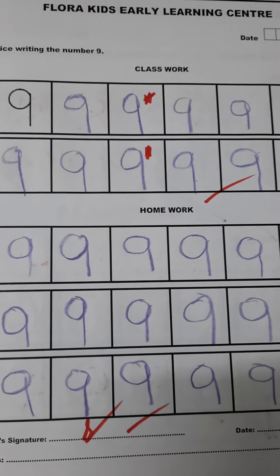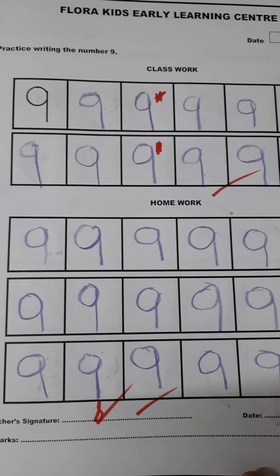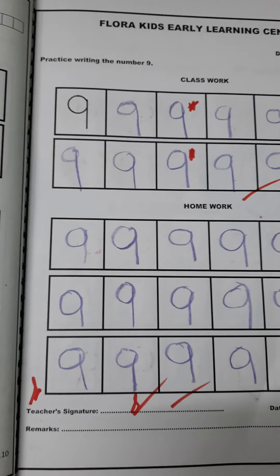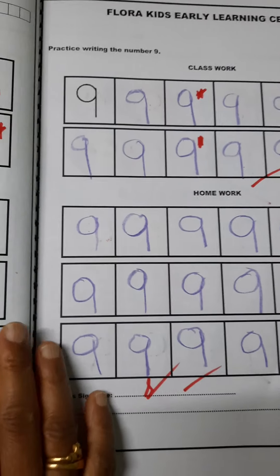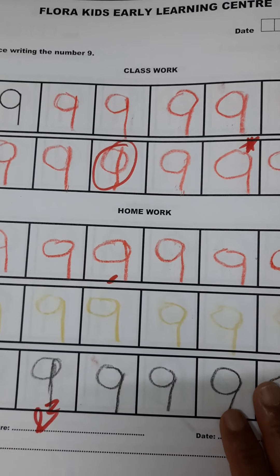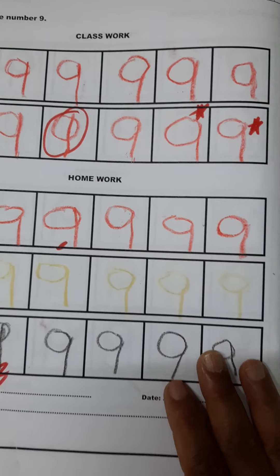The next page is also the same activity. The child is learning the formation of number nine. This book is for a playgroup child. Thank you for watching.